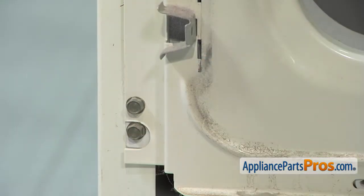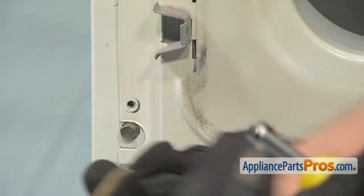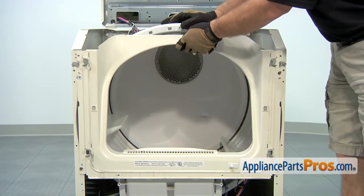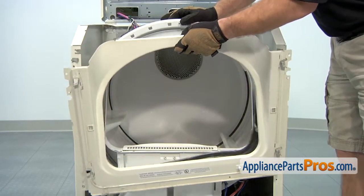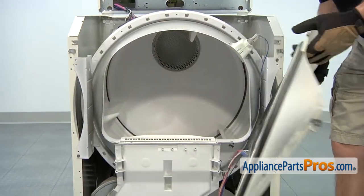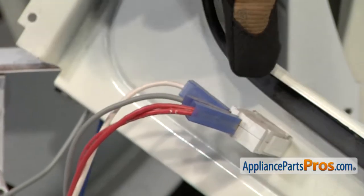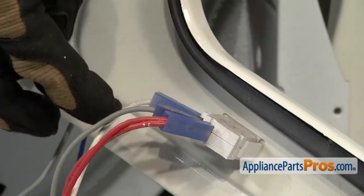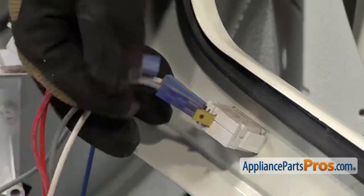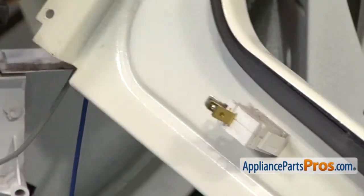On this side we're going to leave the bottom one in. Now that we have those screws out, we can lift this panel off. Then we can turn it around and we have to disconnect the wires on the door switch. The door switch wires are the double red, the gray, and the white. Make sure you remember on your machine where they go. Now we can set this panel aside.